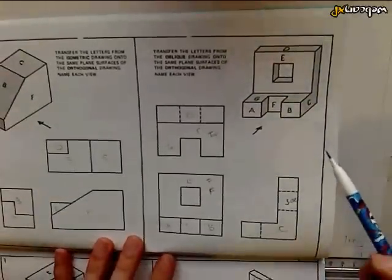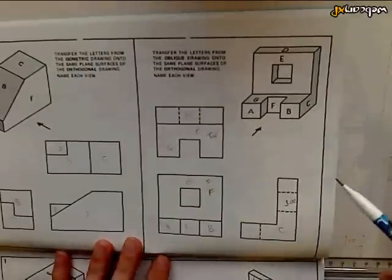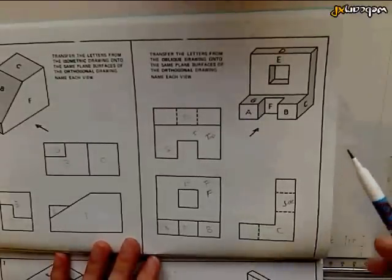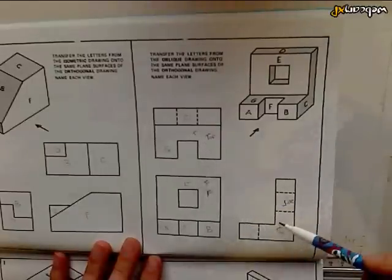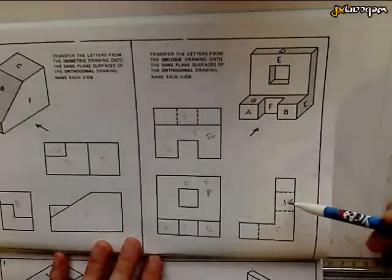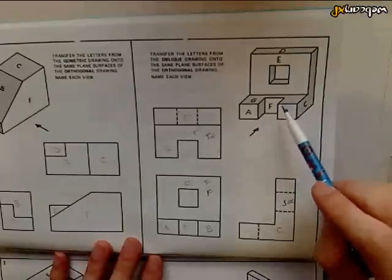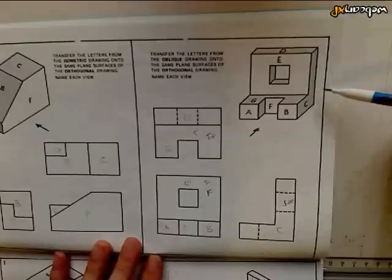Hi, welcome back. Now we're going to move on to the next part of this tutorial and we're going to draw an orthogonal drawing. An orthogonal drawing basically has three different views of one object: the front view, the top view, and the side view. The front view is what we can see looking that way, the top view is what we can see looking from the top, and the side view is what we can see looking in from the side.